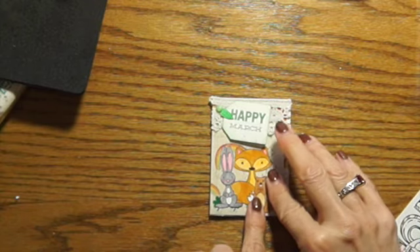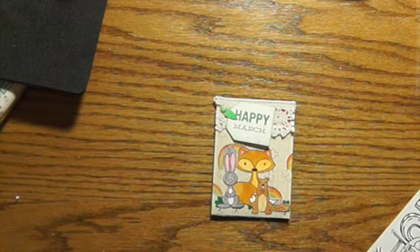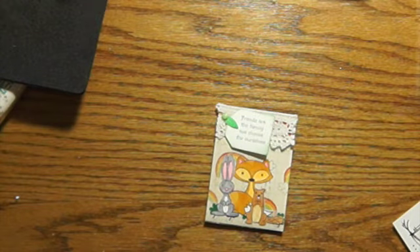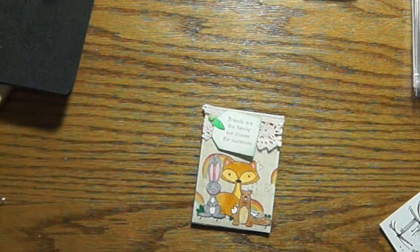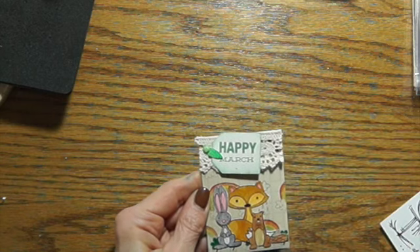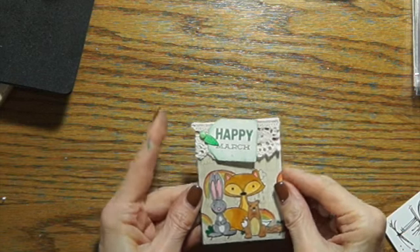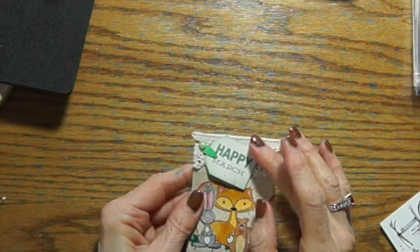And then you just slip this in here like that, and that's all there is to my artist trading card this month. I really wanted to do one where I did some painting, but I'm not quite sure how to do that and put it in a kit. This is the card I made for March — it says Happy March, or I can take this and turn it around. You're going to sign up from February 25th to March 5th, and then you have until the 25th to get your kits to me. The kit needs to be two and a half by three and a half, with a background, some kind of image, some kind of word, and some embellishments.